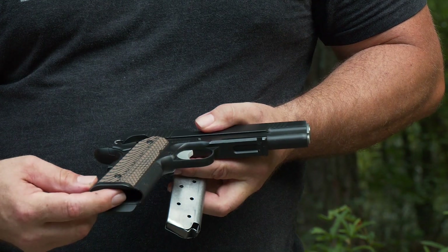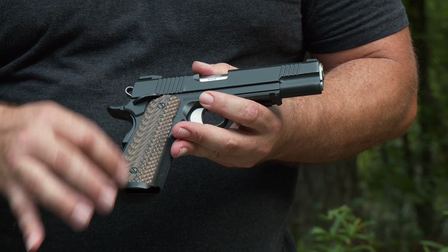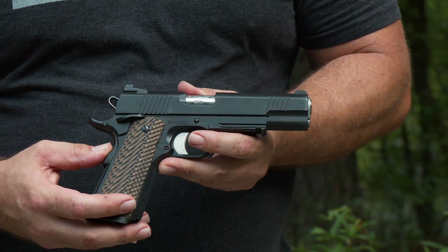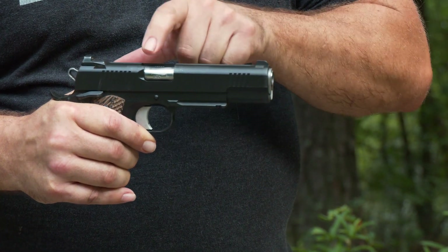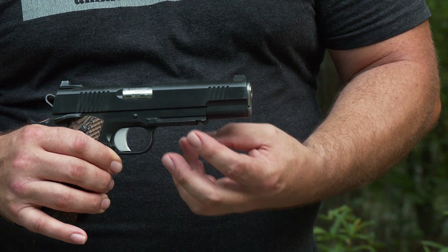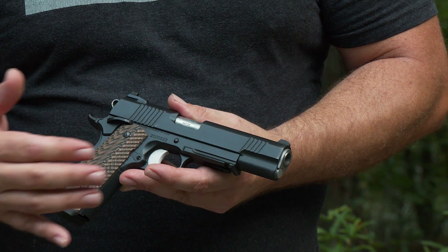This is the magazine well. Everything is built off of what is called the receiver. Where you grip — these are not called grips, they're called stocks. What holds them on are called stock screws. Magazine well, front strap, rear strap or mainspring housing. The 1911 has a grip safety, as do a lot of handguns. This is the hammer, the rear sight, the front sight, the ejection port, and this area here is the slide. The muzzle is on the receiver, and this part is called the dust cover. On this pistol it has a machined-in Picatinny rail for adding accessories like lights — not all 1911s have that, but this Dan Wesson Specialist does, and it's probably my favorite 1911.